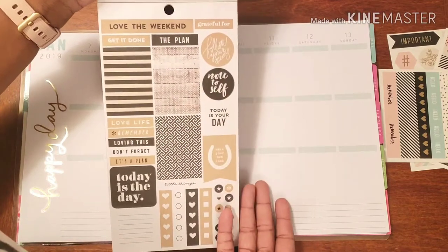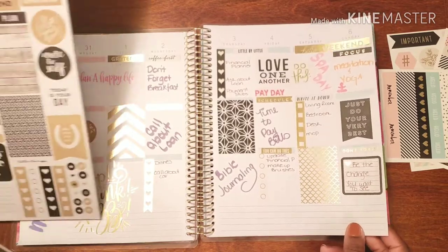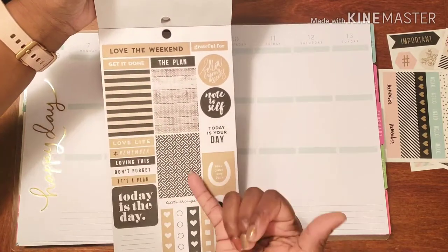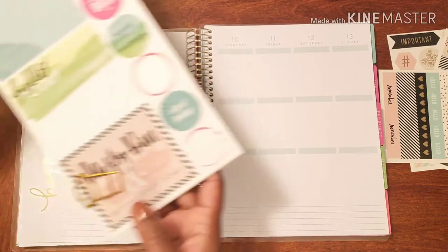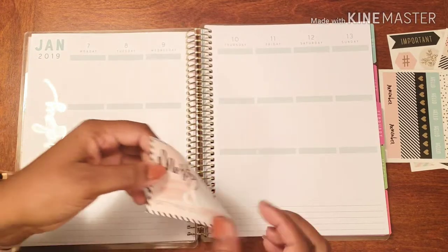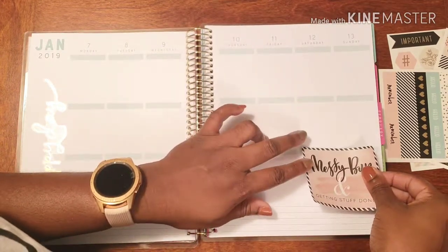These are the stickers we're going to be using, and I think it works out pretty nice, kind of playing off of what we did last week. This one had more of a gold shimmer, but this one we're using this week — it's more like a brown paper bag-ish color going along with the black. I think it looks nice. And then I have this other sticker that I want to use that I think is super cute. It says 'messy bun and get stuff done,' because we're still at the beginning of the year, so I'm still writing goals down and making sure that I'm making things happen.